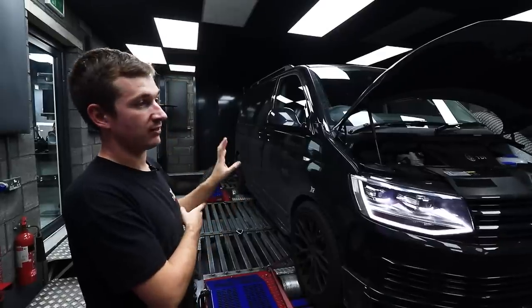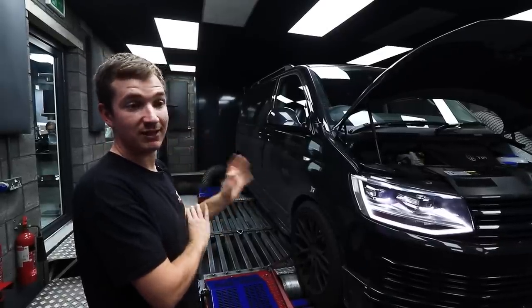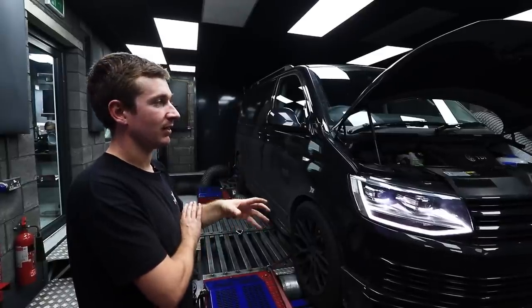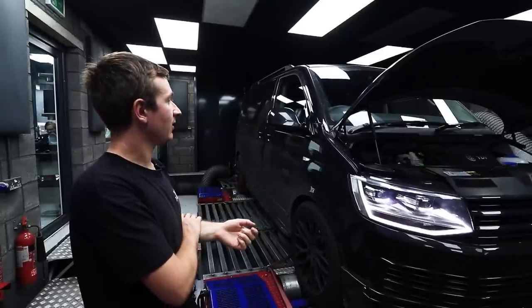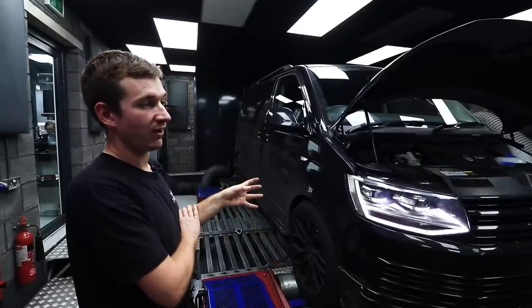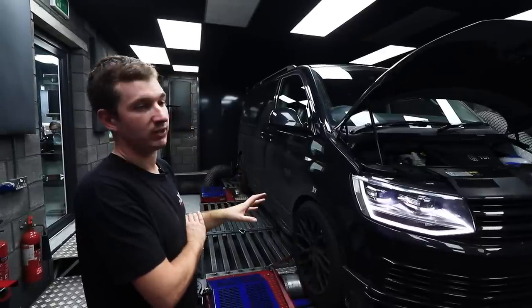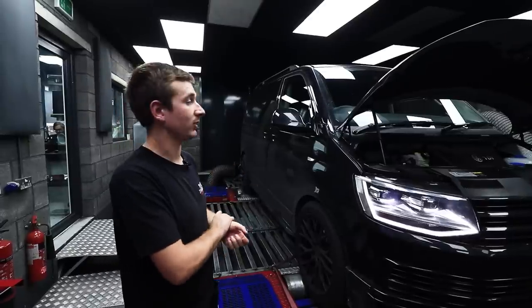This one is totally standard. We've not deleted anything, we've not done anything weird — we literally just mapped it. It's a DSG model, which sometimes saps a little bit of horsepower when you're dynoing it, but they drive nice as well so they're probably worth having. So it's a 7-speed DQ500, so you've not really got any torque limitation issues. They've not really got any common problems, so they can take all the power we can throw at them, really.